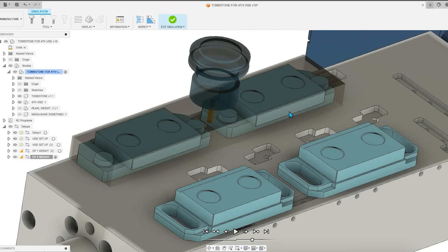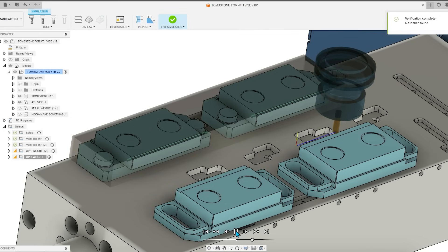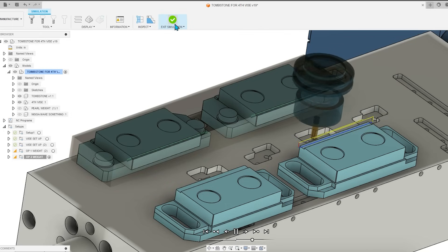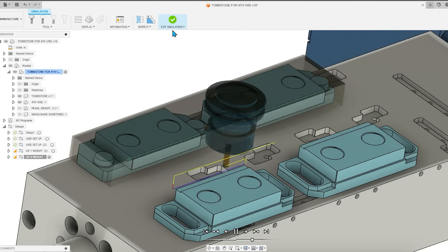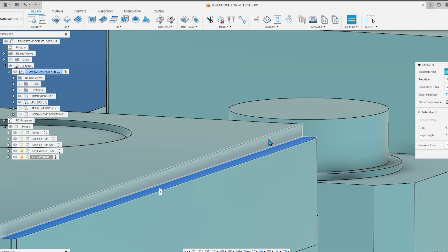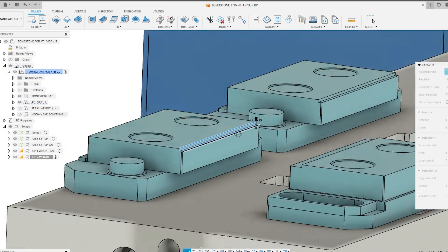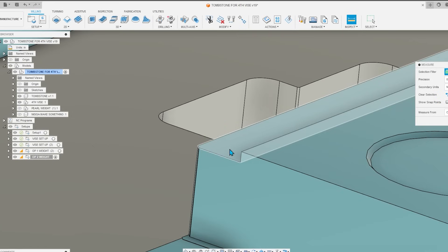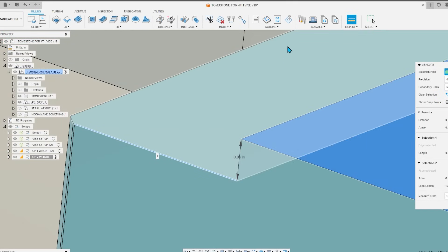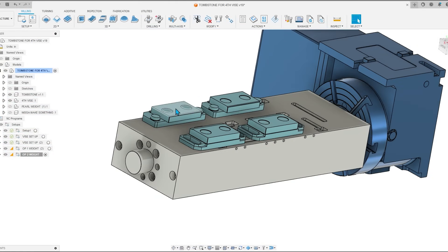All right guys, let me grab your attention here for a second. We have these vices set up and we're going to do our actual first couple cuts so we can lay the pearl material down in those cuts and machine them precisely. These cuts are exactly 60 thousandths deep and they're for a reason — we're going to be taking out a lot of material around the sides. When I measure the actual vices on the fourth axis, they should be within five tenths of tolerance per Haas machines — that's what they're capable of doing.